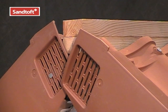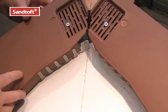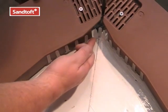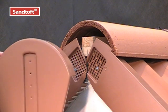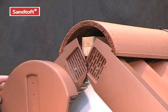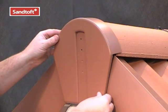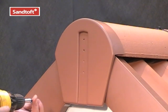Depending upon the pitch of the roof and the profile of the tile, it may be necessary to mitre cut the top two verge units so they sit neatly and closely together. Here we are showing the top two units mitred and secured into place, and the ridge comb is positioned correctly. When using the plastic ridge end cap, simply locate two of the four fixing points, position the cap in place and then secure it.